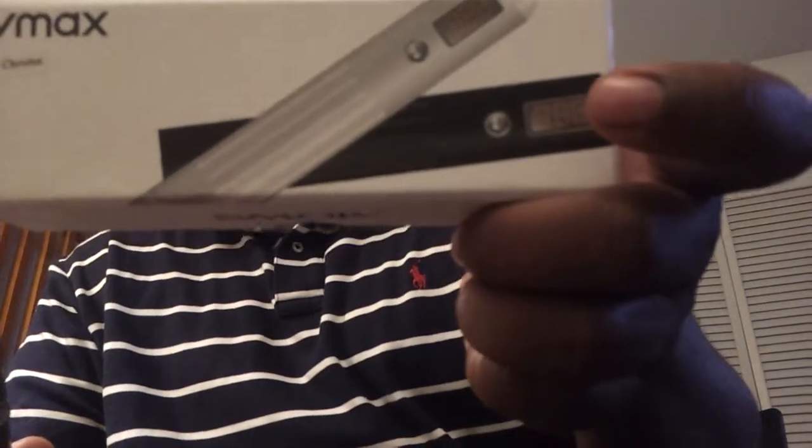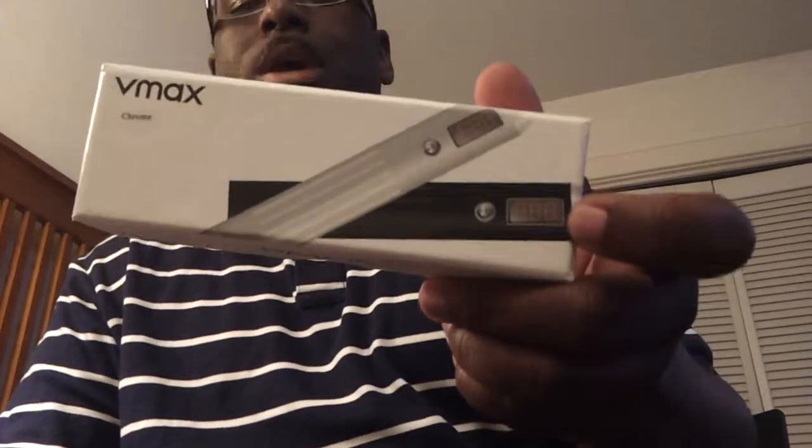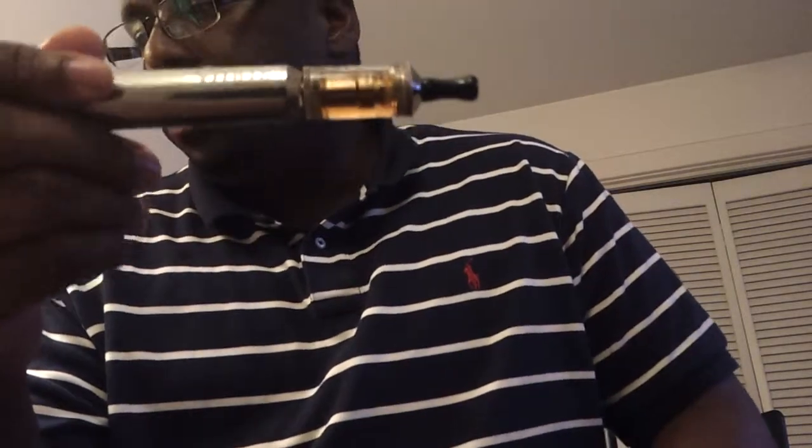This will set you back about 90 bucks — I got mine on sale for 90 bucks, and most sites are starting at 90 without a battery. It's definitely worth it. It's actually less than half the price of some other devices — put some money back in your pocket. I also recommend the Vivi Nova tank, and I'll probably shoot another video tonight or tomorrow using a Smoke Tech dual coil tank on it.